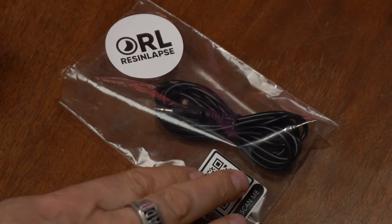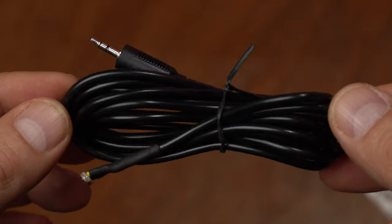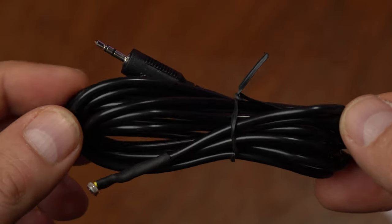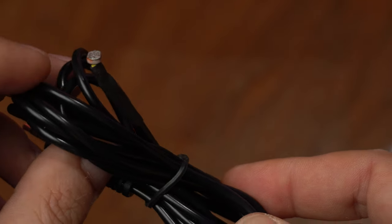I ordered mine off their Etsy page — link in the description below. Click on that QR code for instructions. You can see it's a pretty simple cable, and that goes in the camera. Here is the sensor that goes into the printer, and that's it — you will be all set.